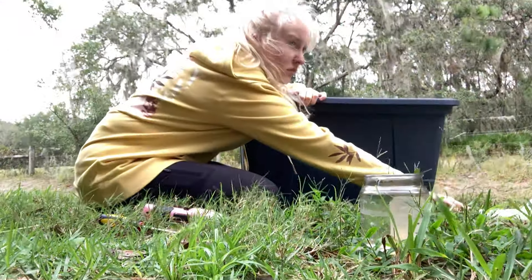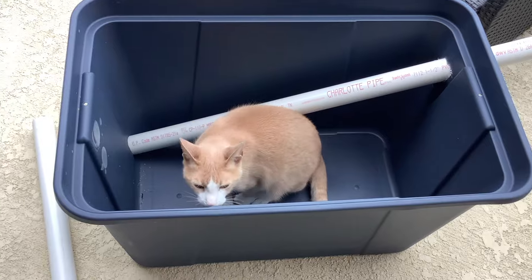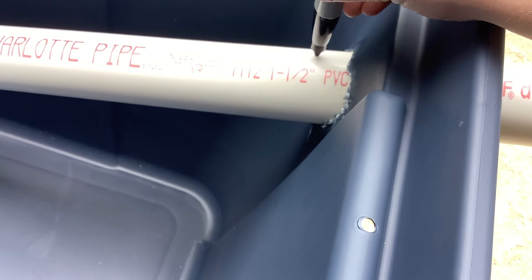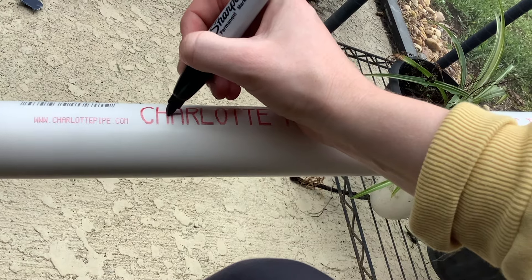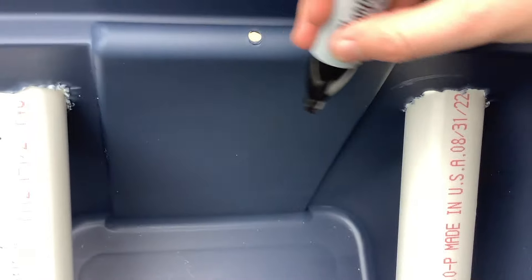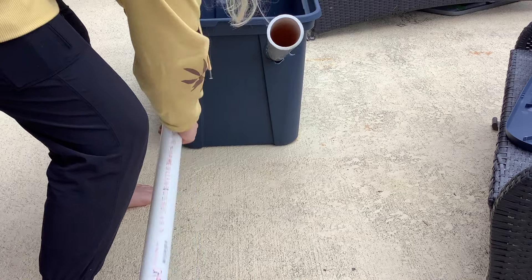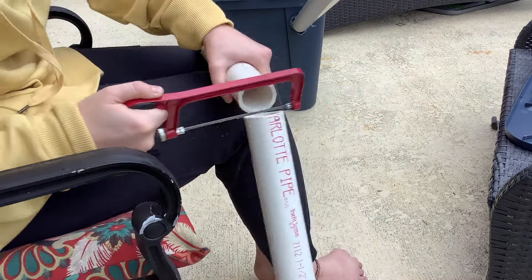Once you are finished we will need to cut any excess PVC pipe. To do so I am marking with a permanent marker where I want to cut on the outside, and an inside marking that will come into play later. You can then use an electric saw or a hand saw to saw off the remaining PVC pipe that is no longer necessary.